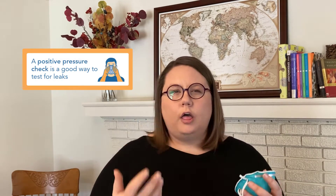Most of the time, the best way to check your seal is with something we call a positive pressure check. All that means is that you're breathing out gently while blocking the filter where the air is usually going, to make sure that there aren't any leaks around your face or in the filter itself.